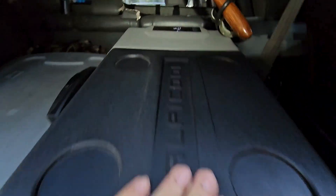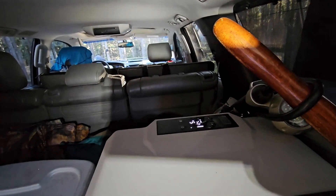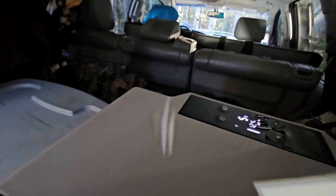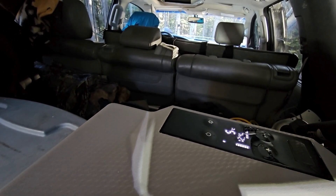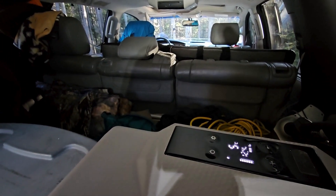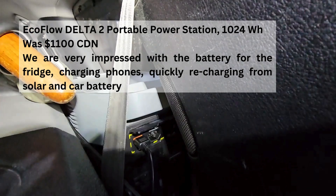It's currently sitting at 5, but we keep it at 4 degrees. It's nice and cold, the drinks are cold. We've got it in eco mode, which saves a little more battery. You can see 12.4 volts, and this is how it's connected to our EcoFlow Delta 2.